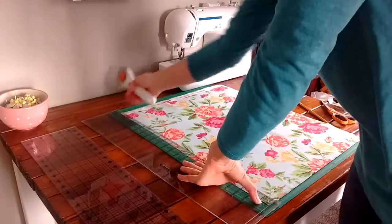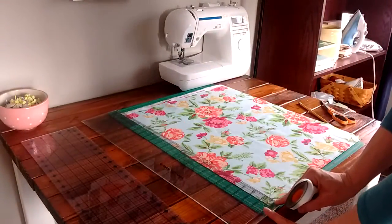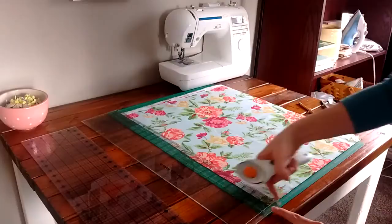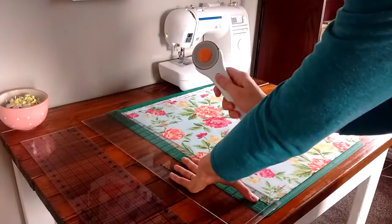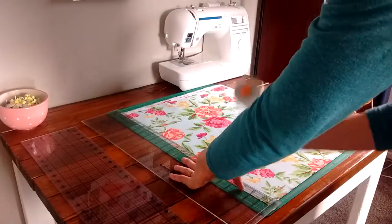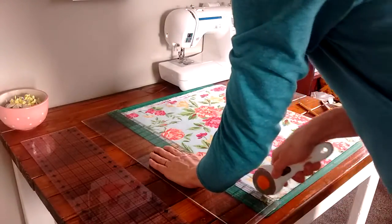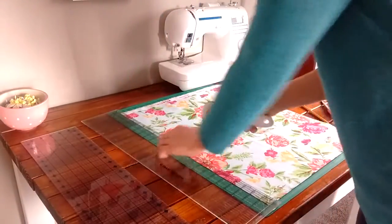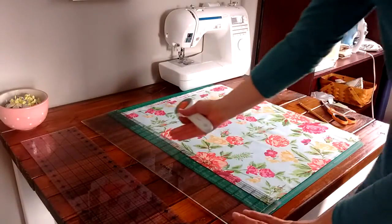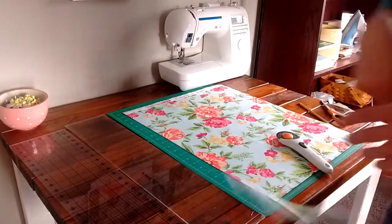I'm going to cut a nice straight edge, making sure I'm lined up on the bottom. I have a line that goes across the bottom lined up with the bottom of my fabric. I never expose the blade until I'm just ready to cut — so I place my hand in the center, expose the blade, and then just push straight down gently. Make sure you don't push to the side, otherwise you'll move the ruler while cutting and your line won't be straight.